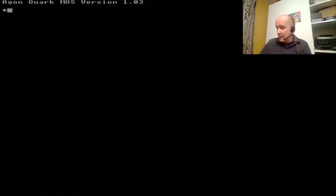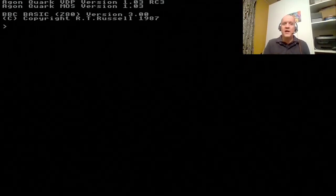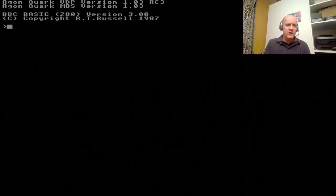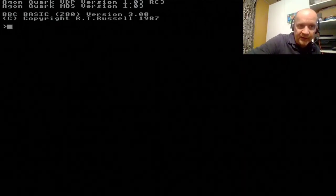Boom — and we now have MOS version 1.3, no longer RC3 at the end. It's no longer a release candidate. The MOS is correct. I'll reset the device so it goes through a full boot cycle. Interesting that MOS 1.3 final is actually compatible with the RC3 VDP — on some of the early upgrades that was not the case. Now we have to switch the device off and unplug the USB-C from the Argon.